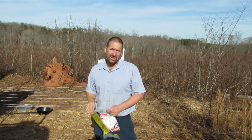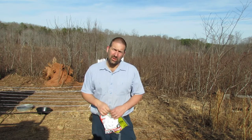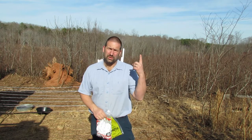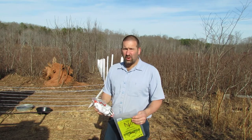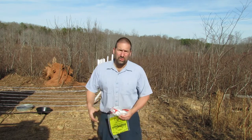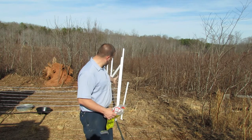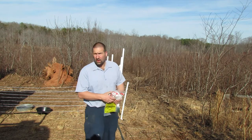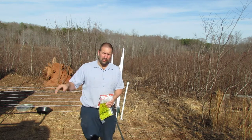Hey guys, welcome back to Nature's Cadence Farm. We're going to be continuing our fencing project. Today we're working on our corner brace, which is going to be right where I'm standing. The fence is going to come from there, there's going to be a post about right here, another post over here, and then a gate over there — and when we get to the gate I'll move you over to see that.